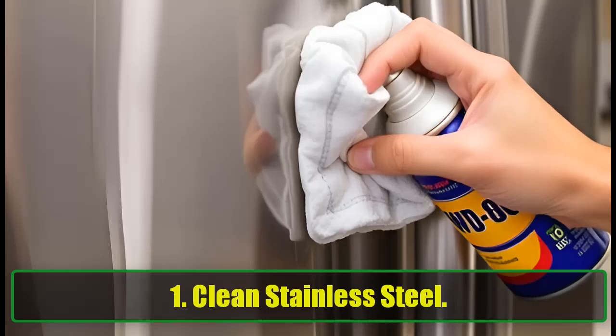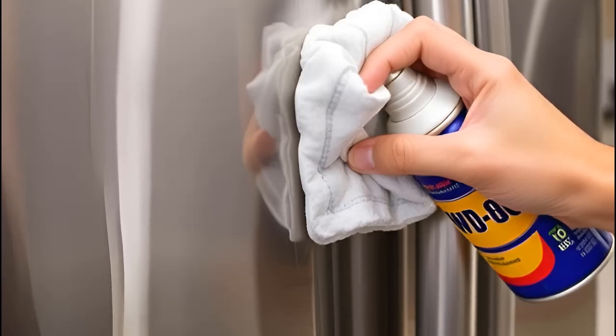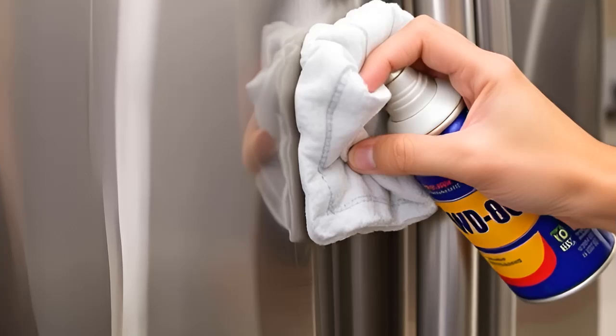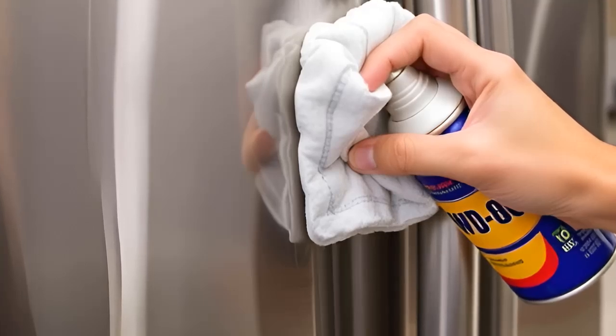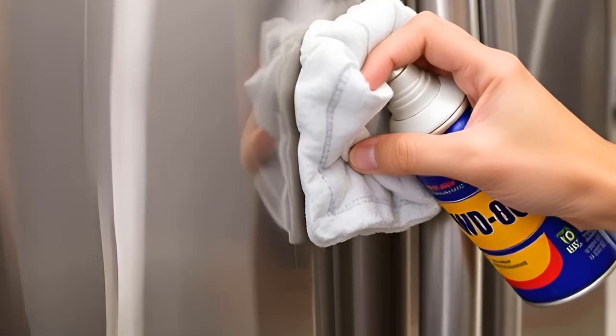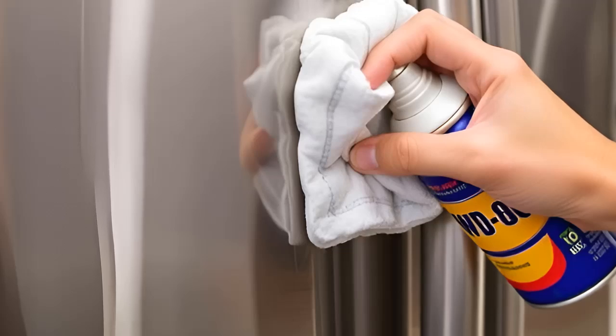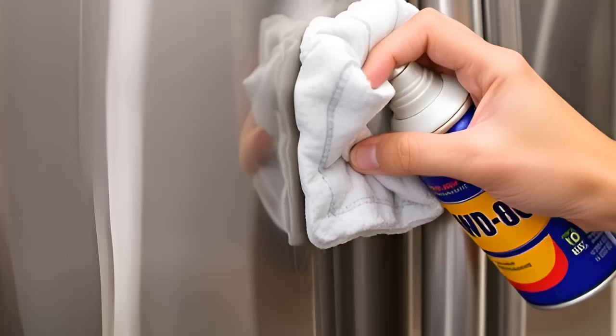1. Clean Stainless Steel. Keeping stainless steel looking new can be a challenge, but WD-40 makes it simple. Just spray a little on a cloth and wipe it across your stainless steel surfaces. It removes stains and marks effortlessly and adds a protective layer to prevent future stains. Your kitchen appliances and fixtures will shine like new with minimal effort.